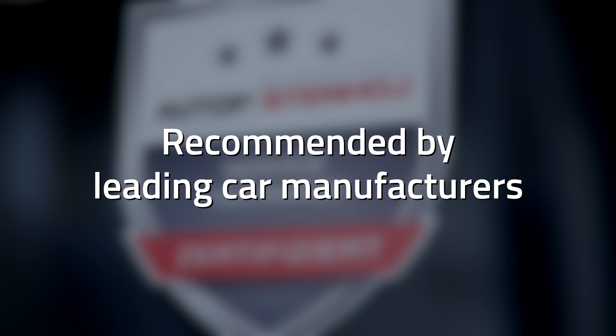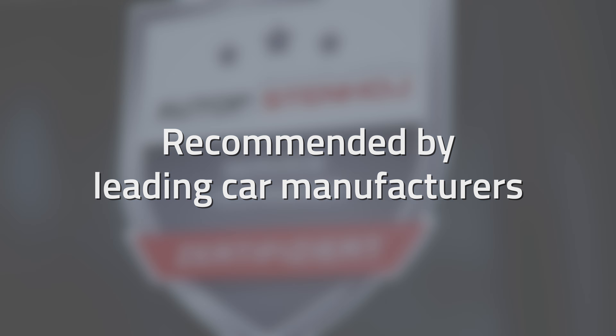These lifts have received numerous product recommendations from leading vehicle manufacturers. For more information, just contact us at autopstenhoj.com.